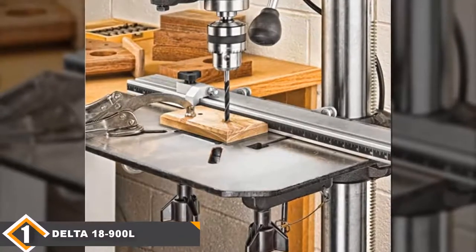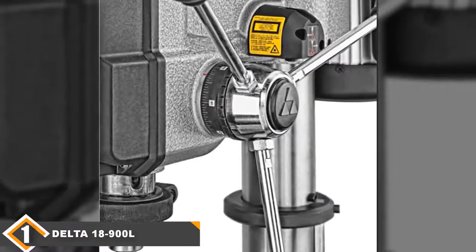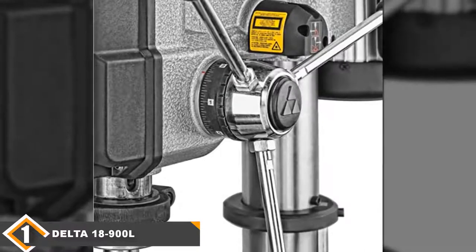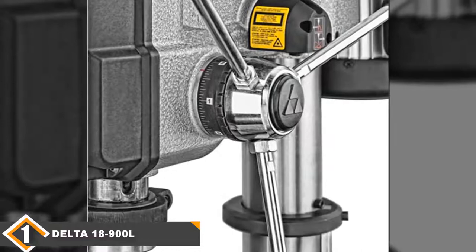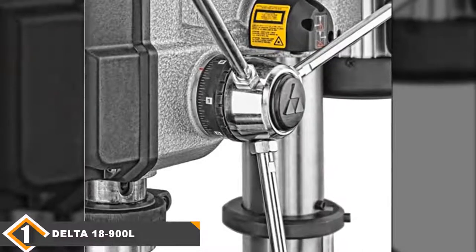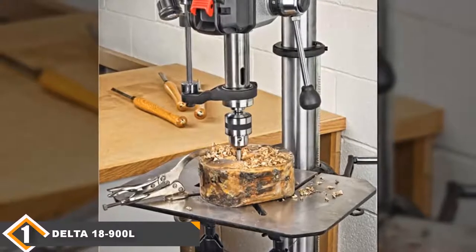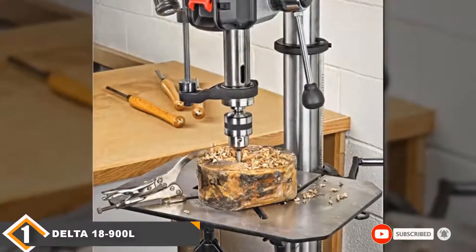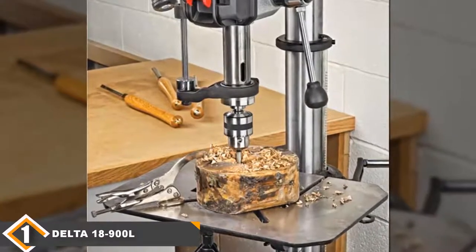The 18900L delivers 0.75hp power which produces speeds from 700 to 3000rpm. There are 16 speed settings and you can change them by simply changing the belt drive, which uses an auto-tensioning system to make things easy. You also get a highly precise depth stop system plus a large work table that tilts both sideways up to 90 degrees and forward up to 48 degrees. Delta backs this press with a 5-year warranty.